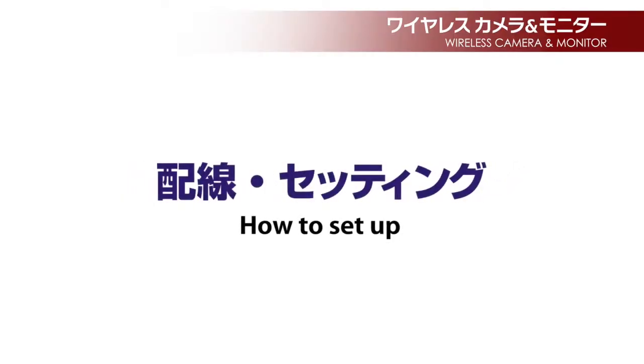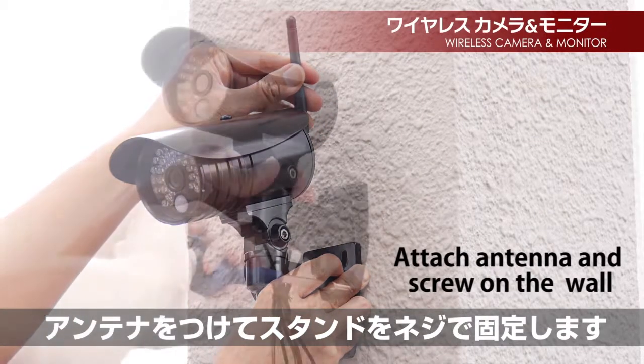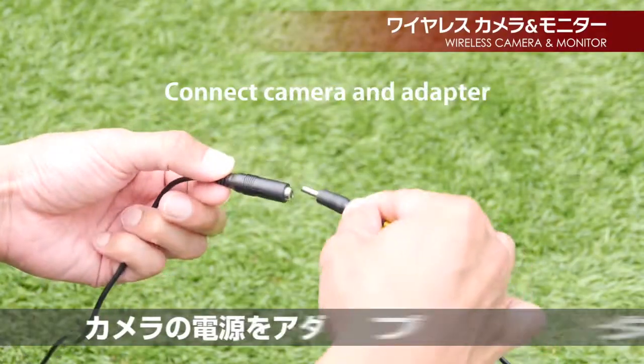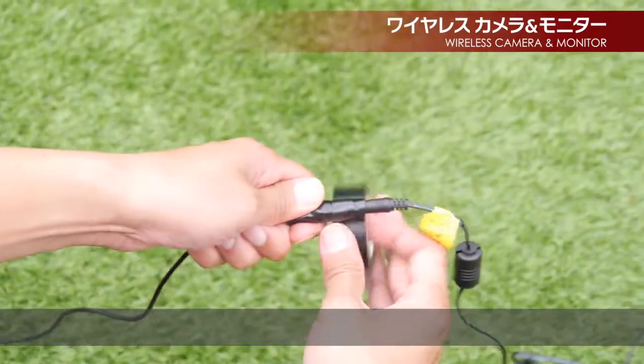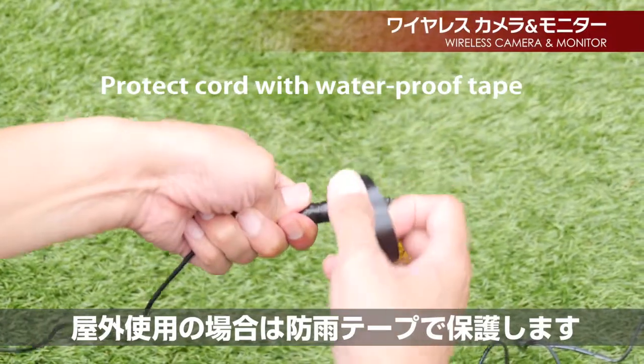How to set up. Attach the antenna and screw the stand on the wall. Connect the camera power with the adapter. When using outside, secure the connection with waterproof tape.